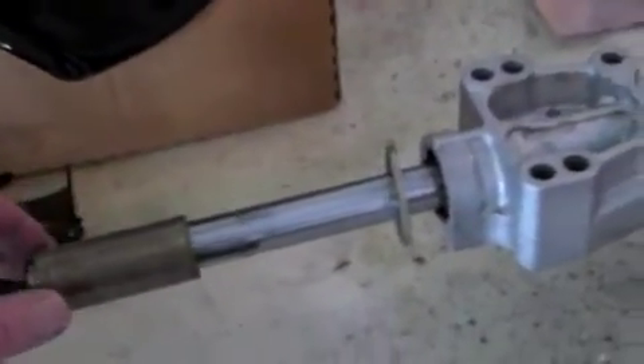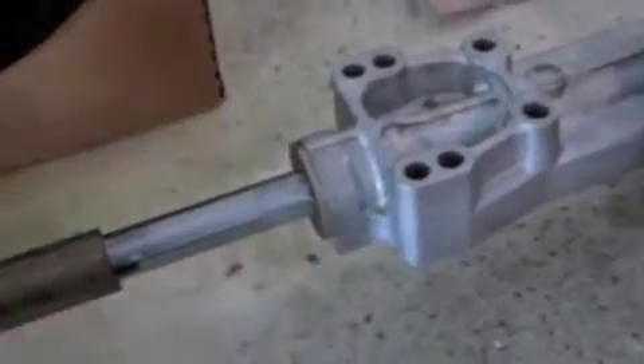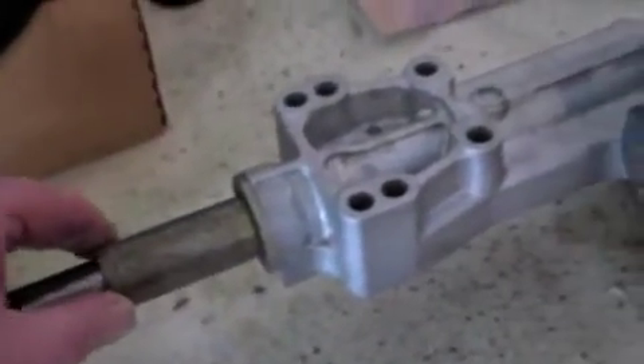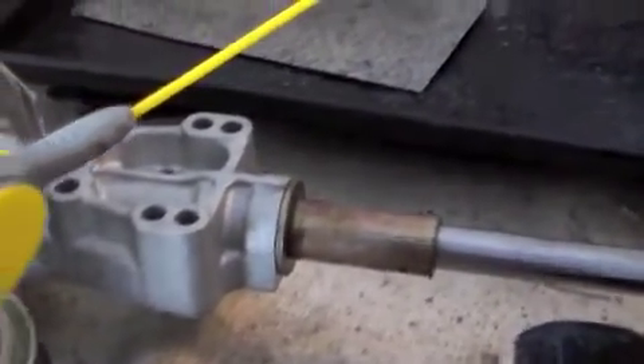I want to show you that we took the spacers off. This spacer here — the washer goes up against the axle, then this one. And also this is on the new trans axle, same on the other side.